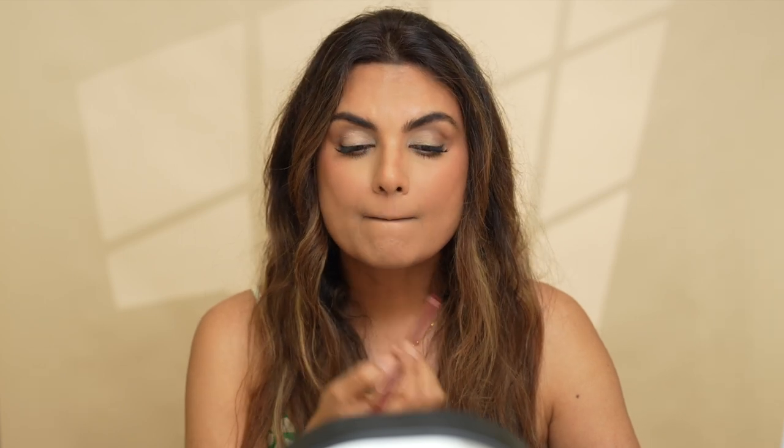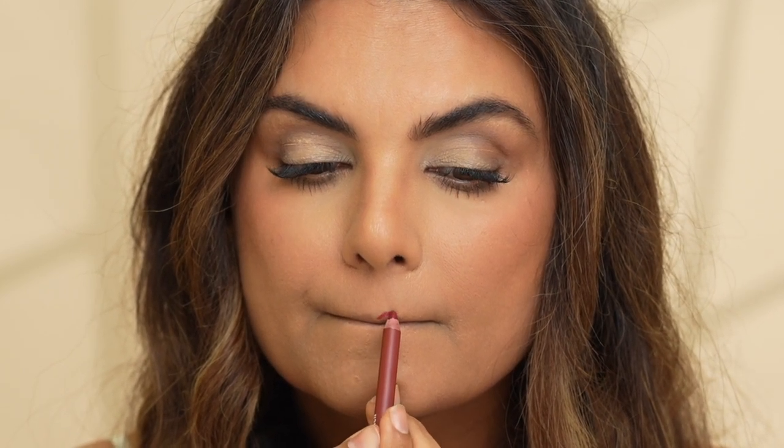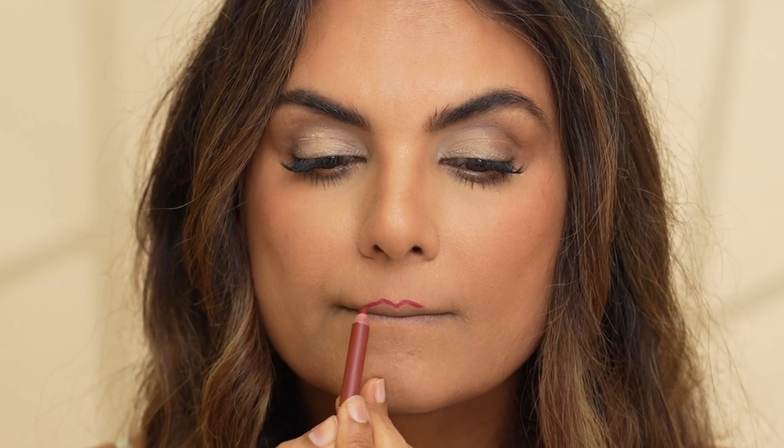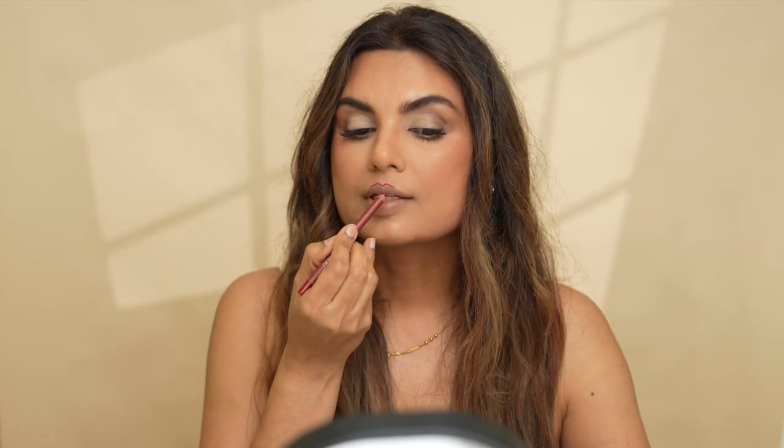First I'm going to press my lips so I can see my upper and lower line better, and then I'm going to overline it. For the side of my lips, I'm just going to follow along my natural line, because that's what's going to make my lips look bigger.